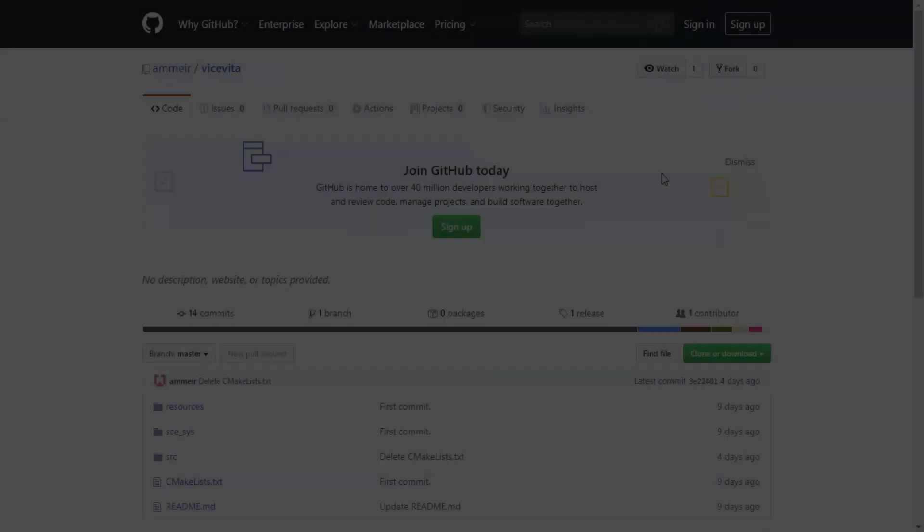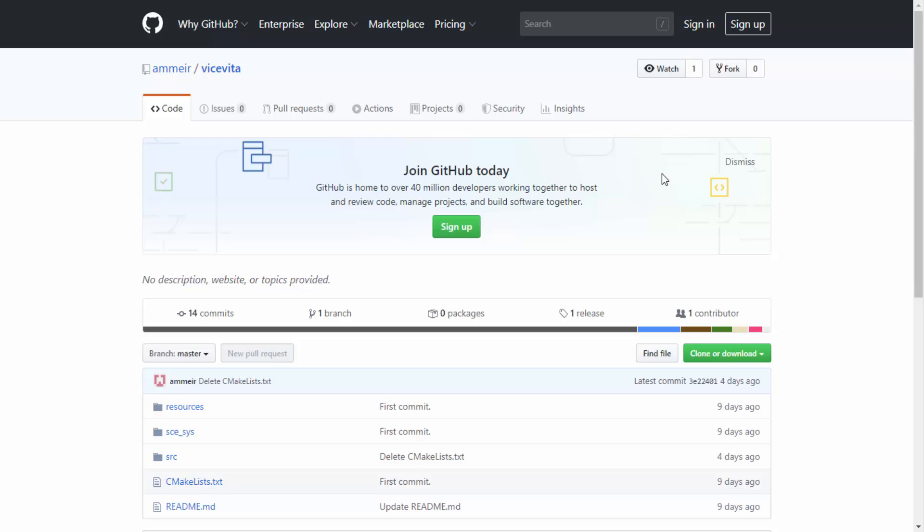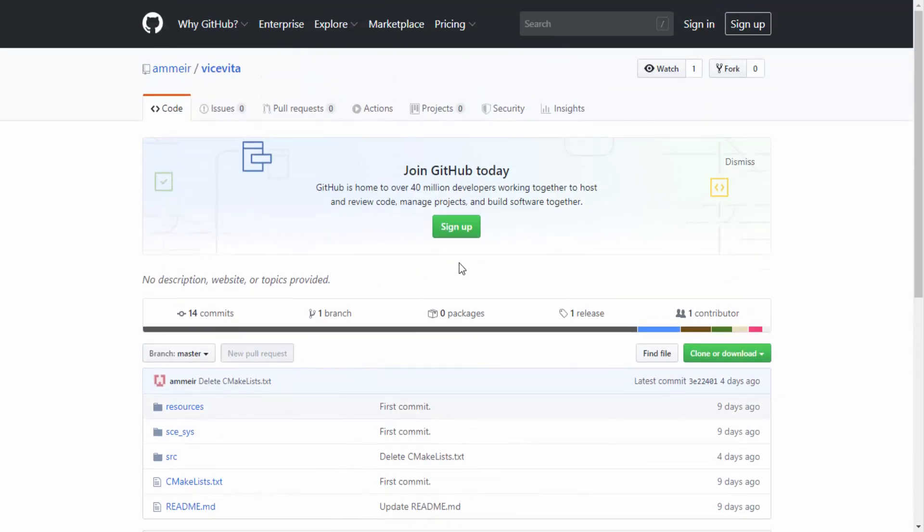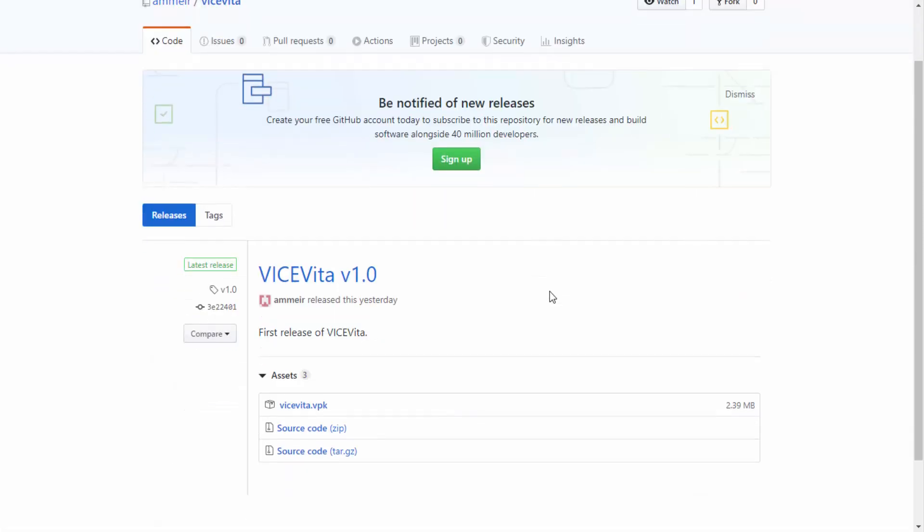Over on the computer, I'll leave a link to their GitHub in the description and you'll be able to find Vice Vita there. This is the latest version. It has steps for compiling it, but it has actually already been released as a VPK. If you go over to the releases section you'll be able to find it. Vice Vita is currently on version 1.0 and it was only released yesterday, so you can expect to find a few bugs.